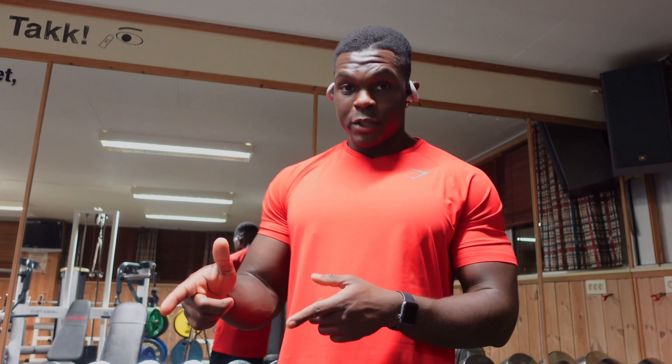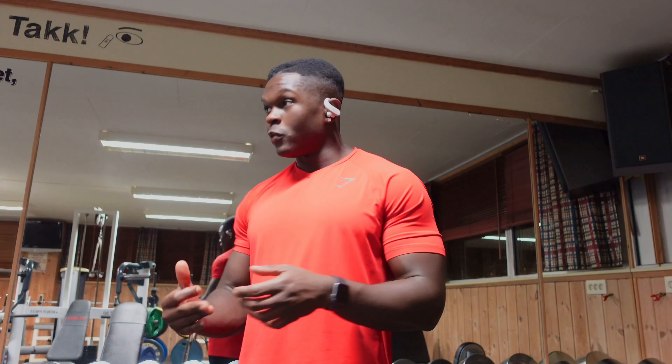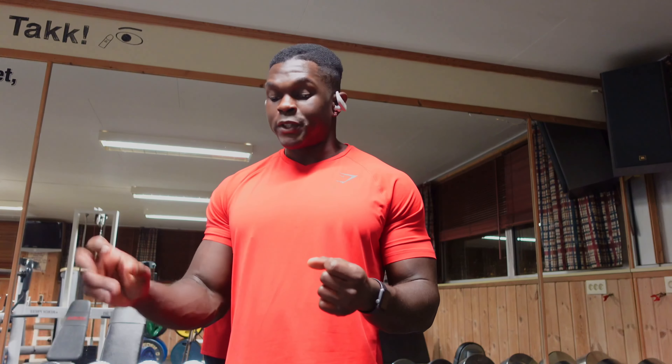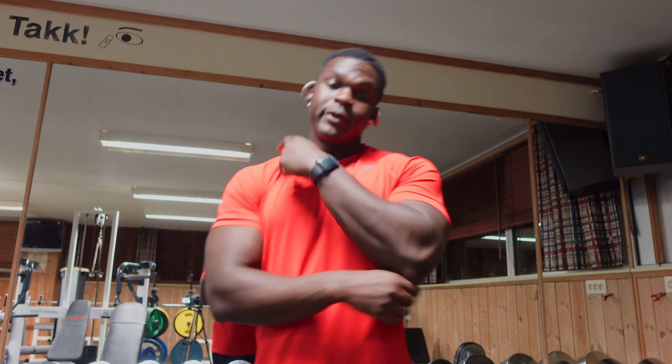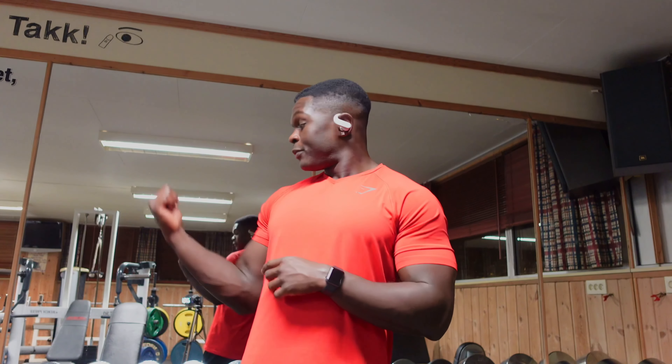I'm supersetting dumbbell shoulder shrugs with dumbbell rear delt flies right now. Like I've said before, my rear delts are the lacking part between the three parts of my delts. I'm gonna keep working on it, just trying to figure out what exercises I want to use in the mesocycle — I might just end up using all the ones I've been using previously just to get a bit of variation.